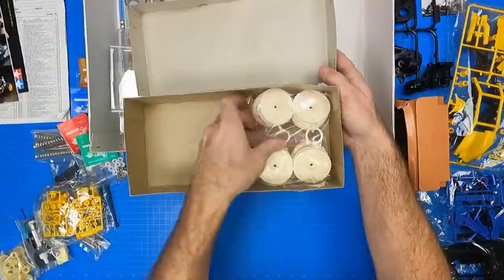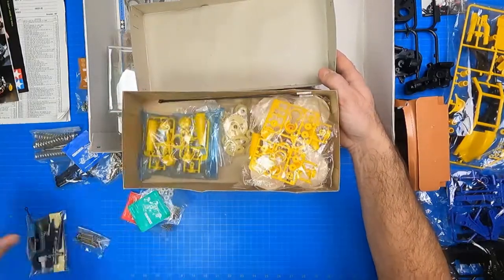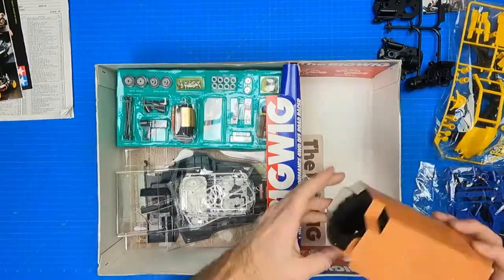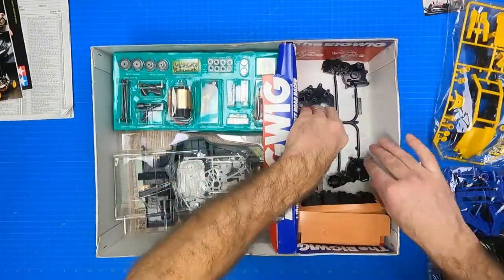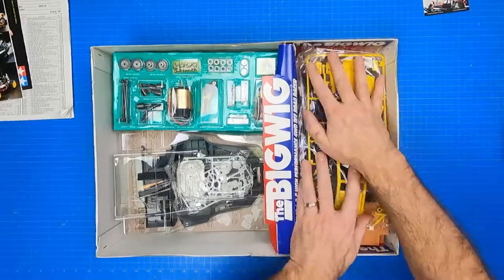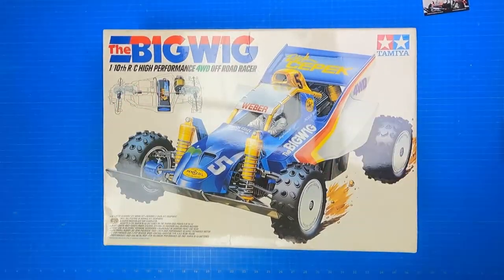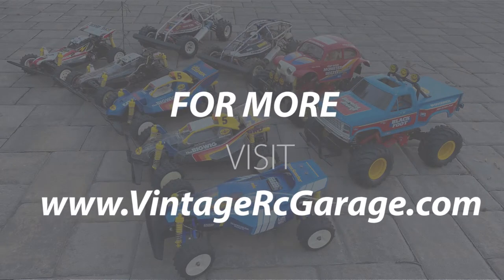Okay, that's all in the box. It's time to put it all back in. If you have a request for my next unboxing, visit my blog collection page at VintageRCGarage.com and send me a note. See you next time.